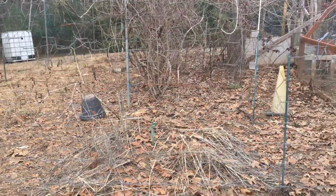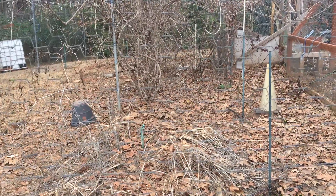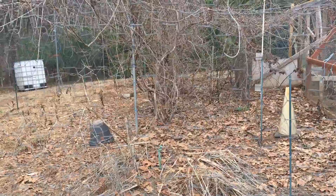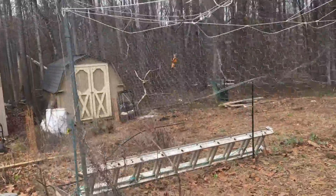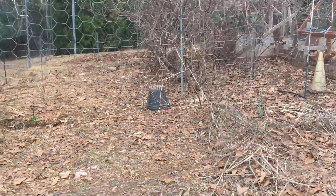...last year where I allowed them out a little too much and a hawk killed five of them. So what I've been trying to do here is give them access to more area. We just have too many predators here to free range. None of them would survive. But I wanted to give them a lot of room to roam.